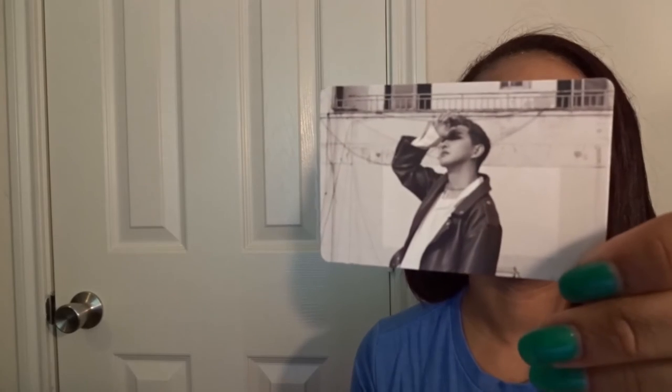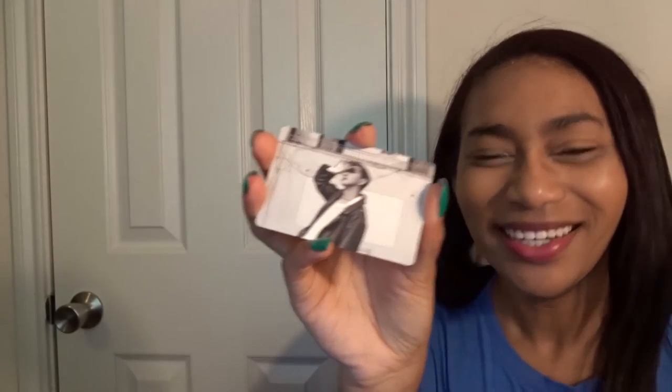Oh, there's a photocard! Oh my goodness. I'm going to have to check with Sana about this, because it's B-Bomb, and she adores B-Bomb. So I will need to check on that with her. Oh my gosh, they look so good! I really like this album too — I listened to it online first for a while. Yay! I freaking love Bastards. I am happy about this.